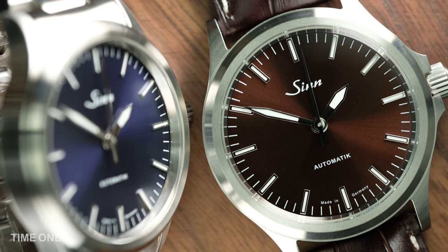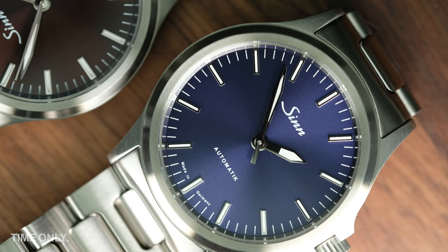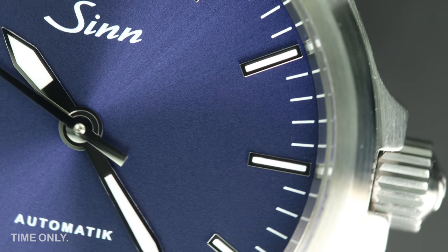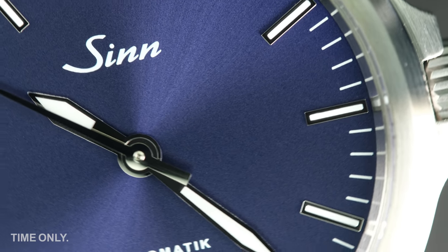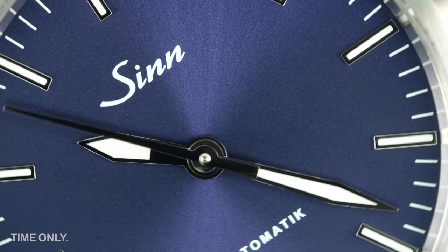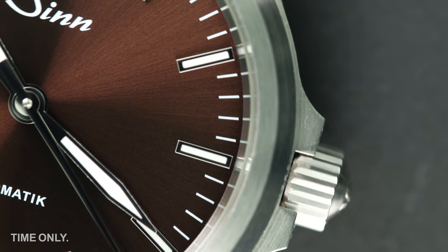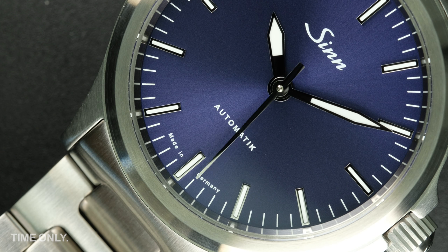Of course, we're talking about the 556i models with electroplated metallic dials. We have the M (or mocha model) and the B (or blue model), which is one of our favourites, for you to compare. A definite highlight of these pieces is the dial enhancement, which captures and reflects light and shade as it moves on your wrist. The mocha dial ranges from a subtle grey-brown to a vibrant copper-brown, and the blue morphs from deep navy to bright blue sunburst when in the spotlight.